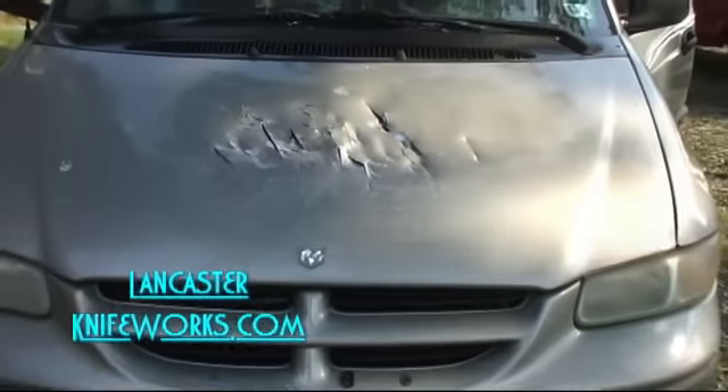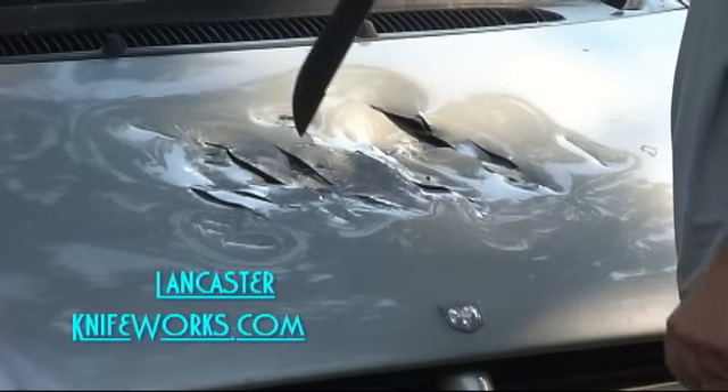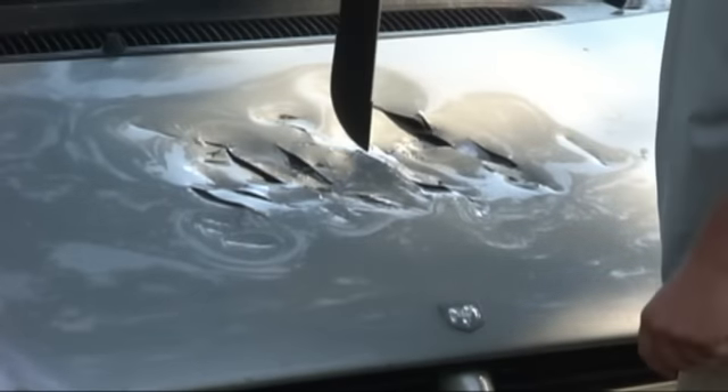There, look at that. You can see that machete did a real number on the hood there, and the blade is completely unhurt. You can see the dents are easily big enough to stick your knife through.